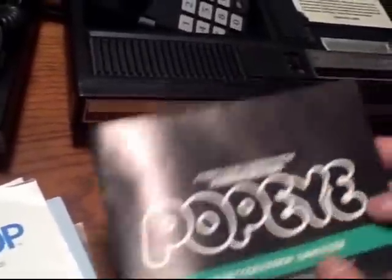Pit Stop. Popeye — this one was published by Parker Brothers, but it was made by Nintendo. Parker Brothers — we wouldn't see them in the video game industry too much after this. Victory, Venture — which is another classic — Slither, Frontline, Looping.